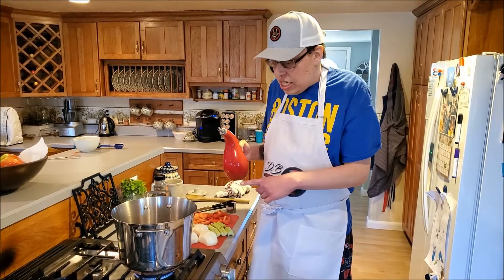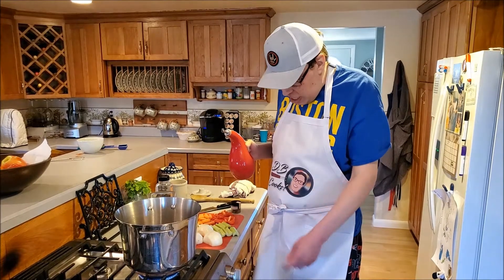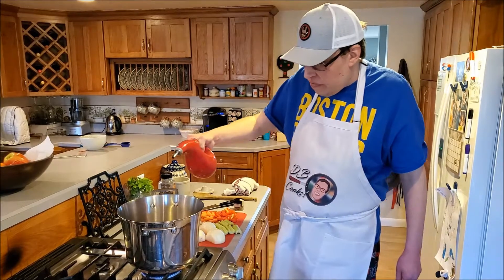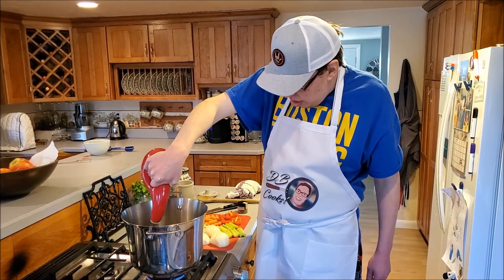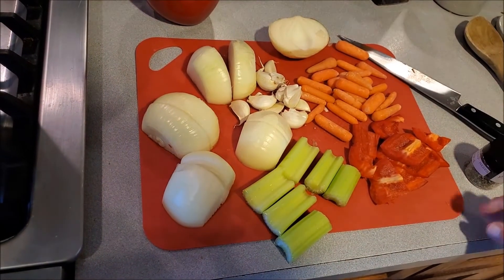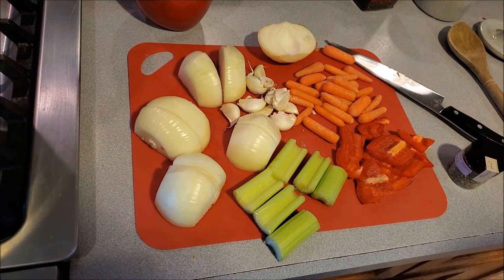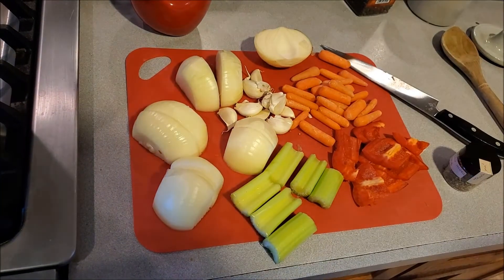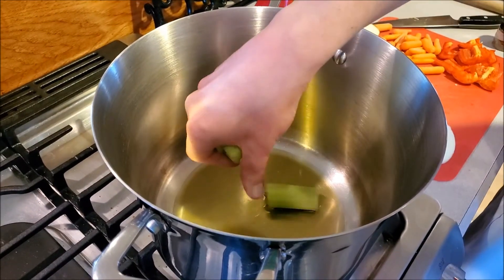What you need is a good stock pan. Put it on your stove and bring the temperature up to medium, then add a little bit of olive oil. Here are the vegetables we're going to work with: we have some celery, some onions, some carrots, and some garlic. Now carefully add in each of your vegetables.